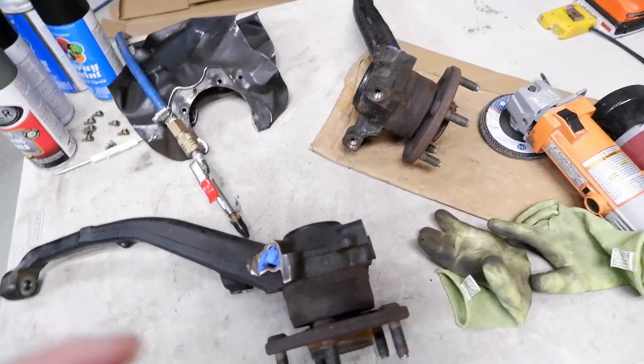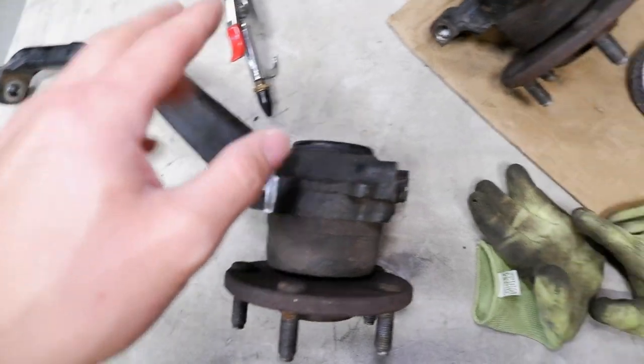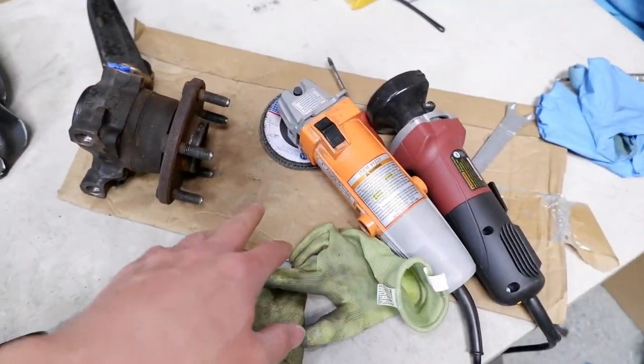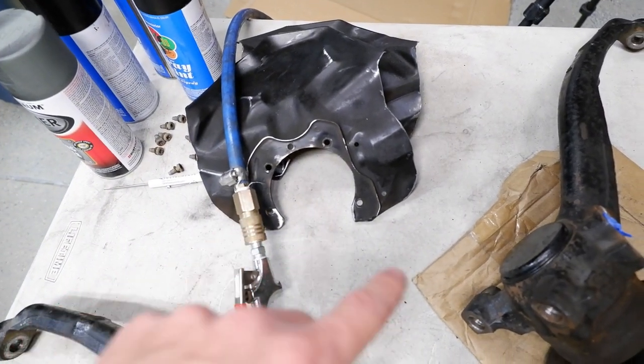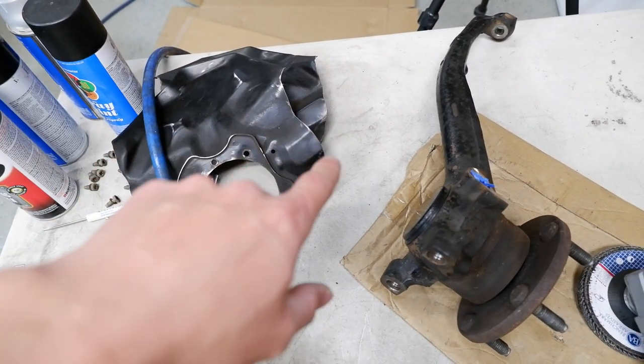So what I got here is my front two spindles, which have signs of corrosion and they've been coated a couple of times with spray paint, but they're starting to peel off. I'm going to hit that with a flap disc just to get rid of that and prep it a little bit. I had those dust shields for my brake conversion that I trimmed so I could fit my big brakes on there, so I've got those trimmed up and everything.